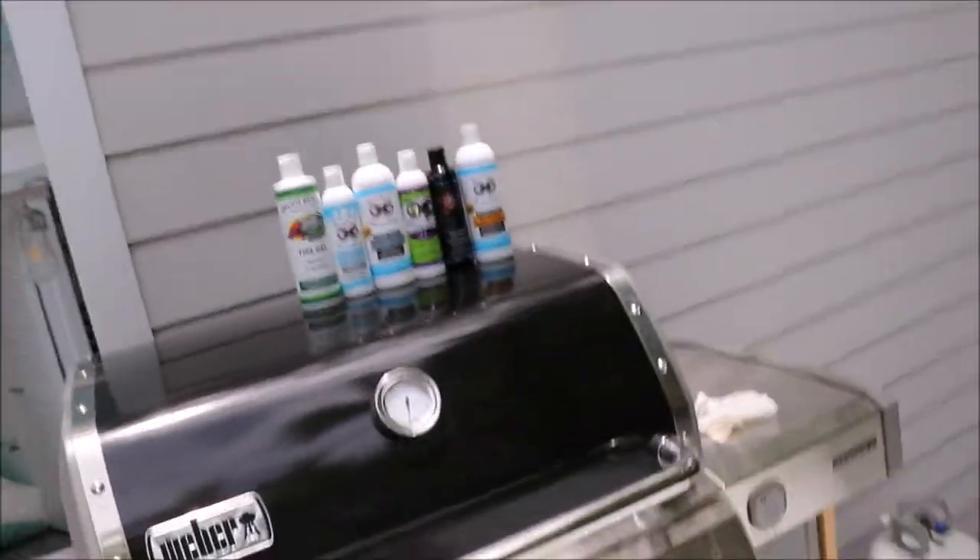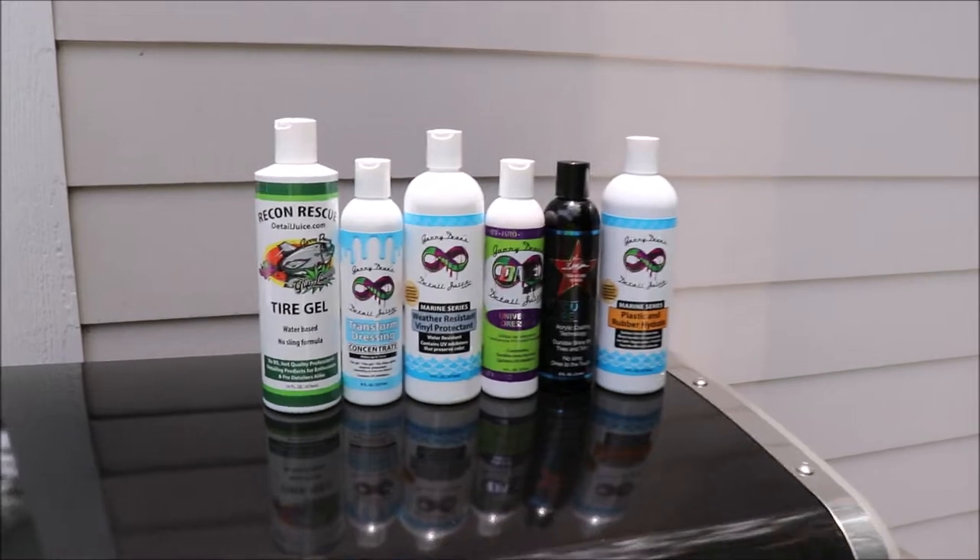Hey boys and girls, Gary Dean, DetailJuice.com. Right behind me you'll see all of the trim treatment type products from DetailJuice.com. So let's talk about it.